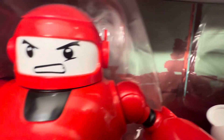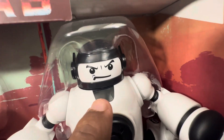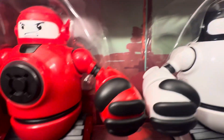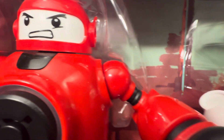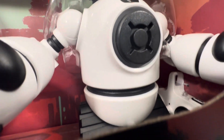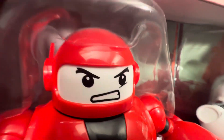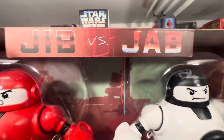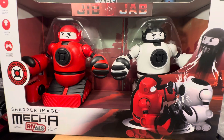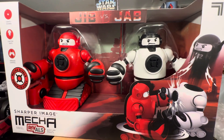The chest part here — I believe this is where the beam hits to control them, though I could be wrong about that. I love the way these guys are built. They look really cool. Love the helmet here — you've got the little antennas on the side of the helmet. Jib versus Jab — just another fun addition to the museum.